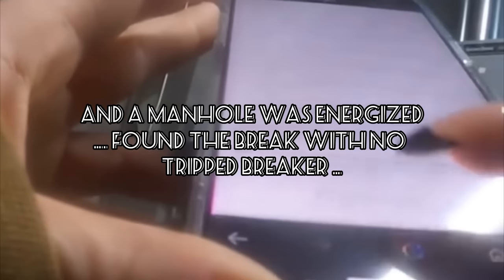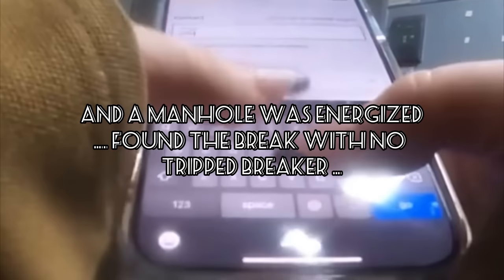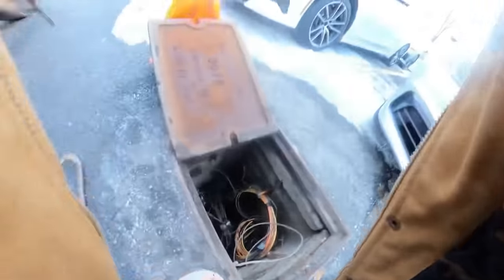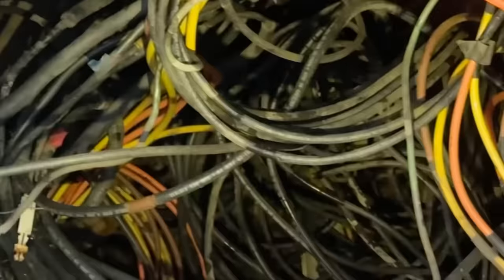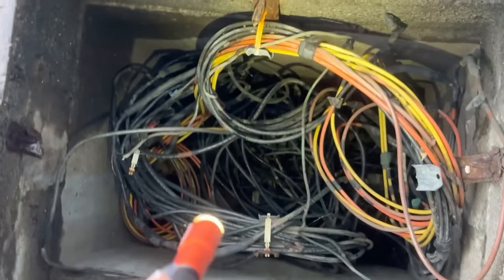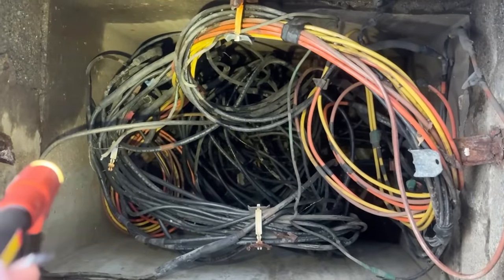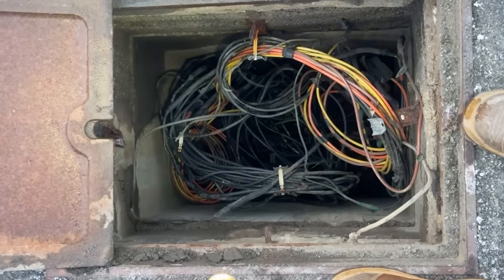One of the guys took a small electric shock today — they found another manhole that was energized. The outside metal part was energized because of a break somewhere, and somebody stood on it and got a buzz. The breaker is not local and I can't get it for next-day delivery since it's already late in the afternoon. I now have to figure out what the hell is going on with that energized manhole, which is definitely associated with these poles being out — must be a broken wire somewhere in there, but it's a rat's nest.